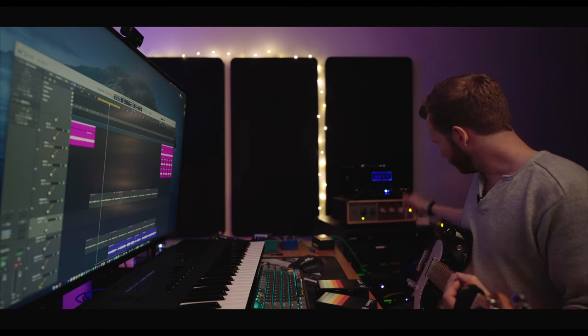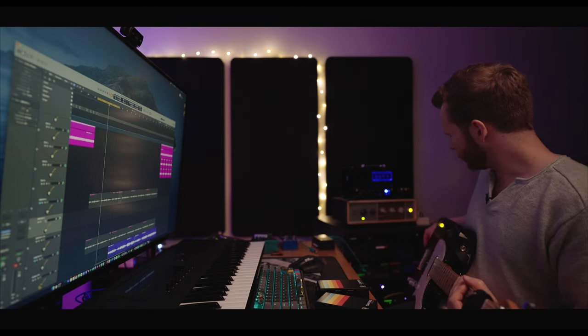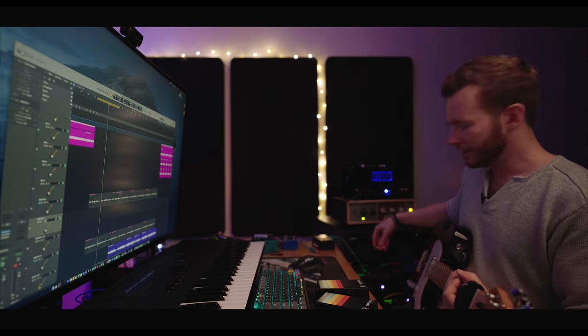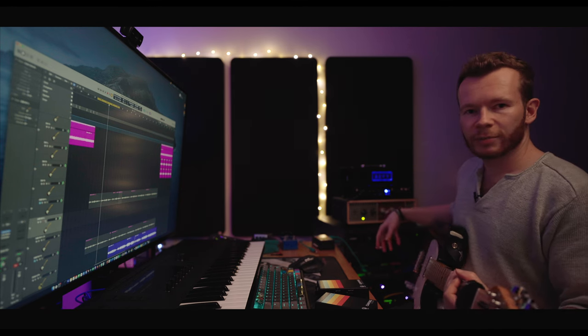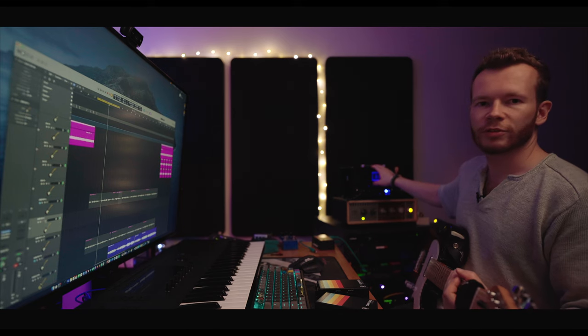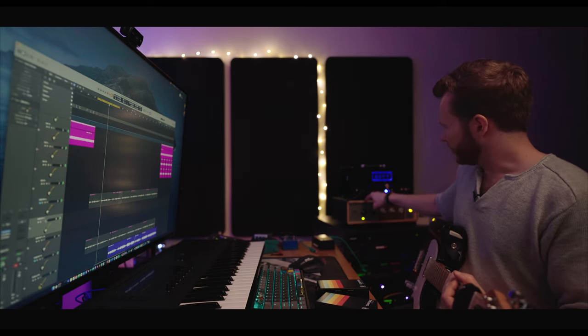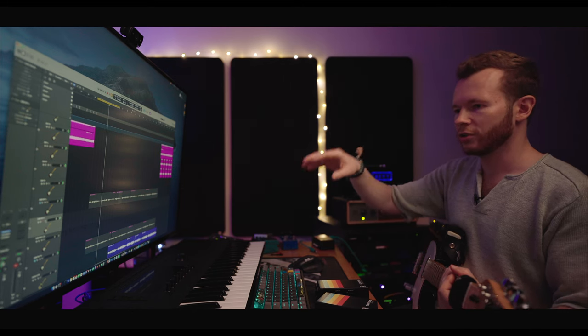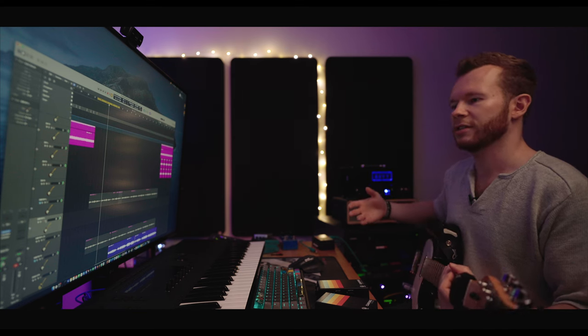The signal chain goes: compressor, then into the Kraken preamp, then into the delay, then reverb, then into the effects loop of the Rev G20, then the Oxbox, and finally into Logic where I'm using a blend of impulse responses to get the final tone. So let's record it and hopefully it will be better than yesterday.